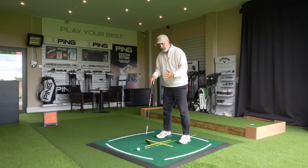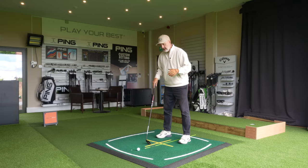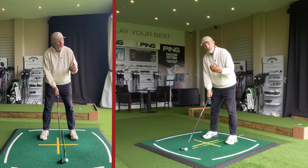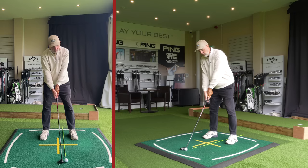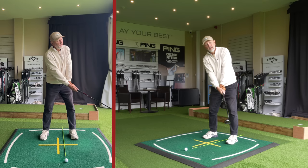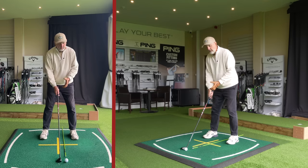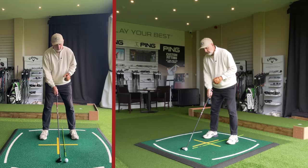That's a bit different because for me I'd probably have been a little bit more towards the center of my stance. The second key thing is hand position - they want to be in a fairly neutral position, which means we don't want them leaning forward and we don't want them leaning back. That also means we don't want a descending blow, nor do we want to be hitting this thing on the upswing. It needs to be a neutral angle of attack, using that bounce and that CG to get the ball launching airborne.